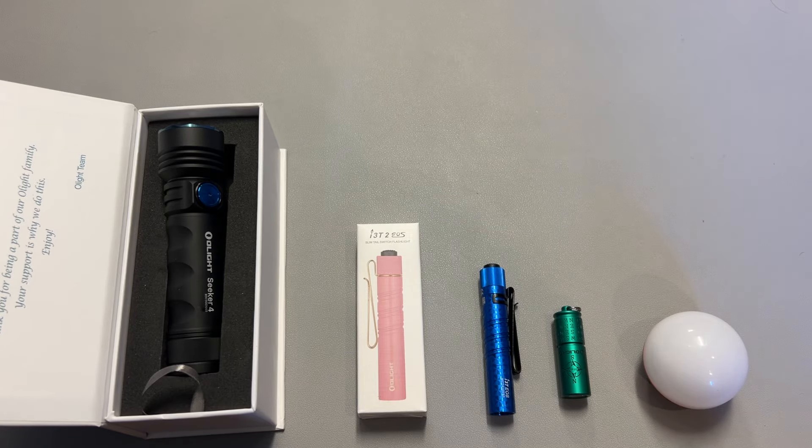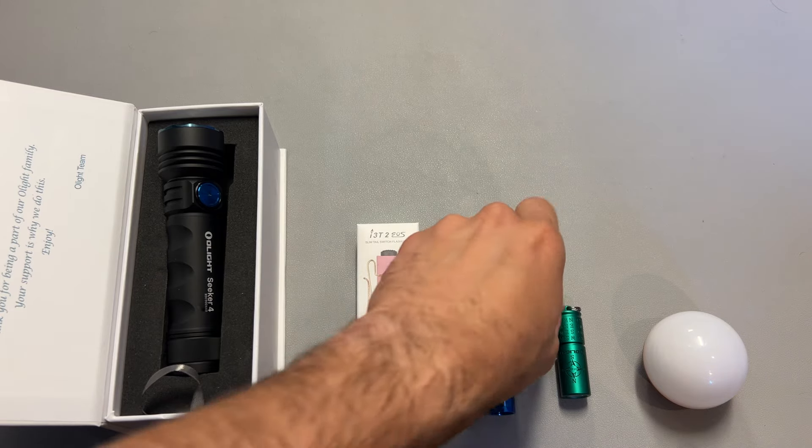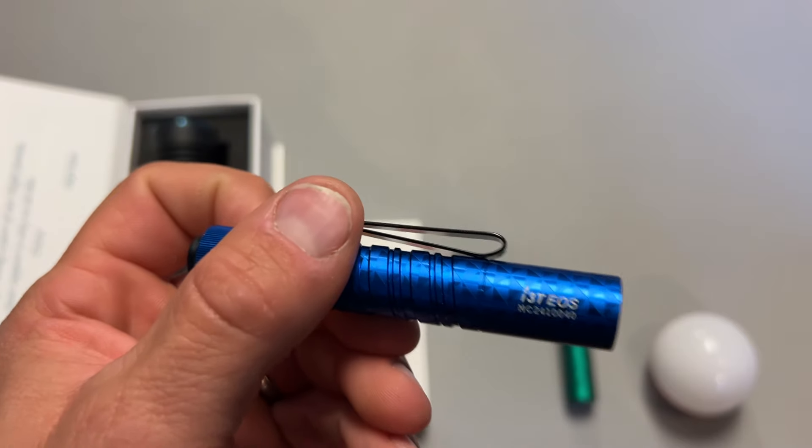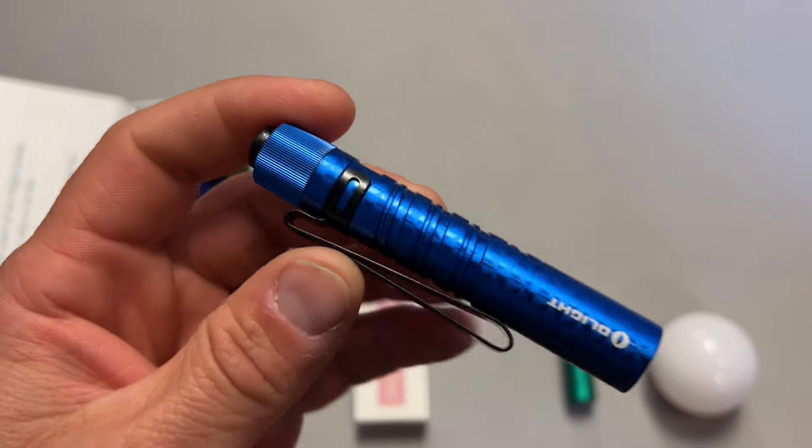All right guys, I'm back today to go over Olight's do-it-yourself bundle deal that's going on right now, where you add one item to your cart and get 30% off, or add two items from the selection to your cart and get 40% off. You can get one of my favorite color variations of the Olight I3T in blue for as low as about $11.